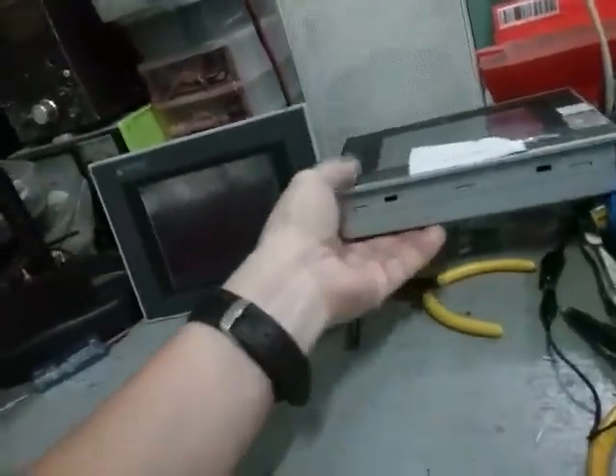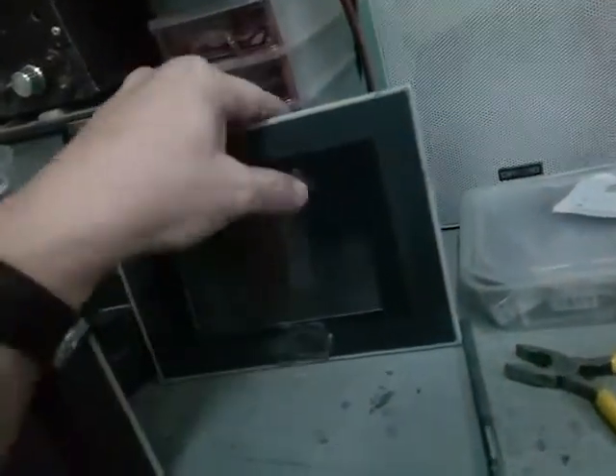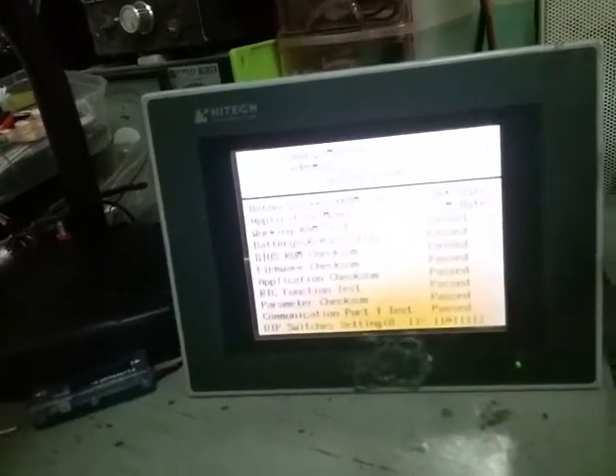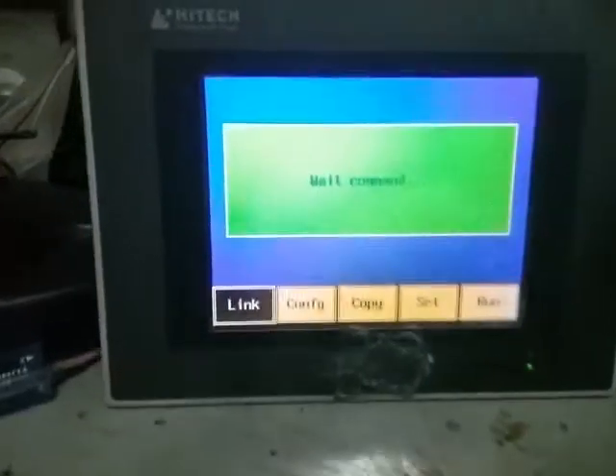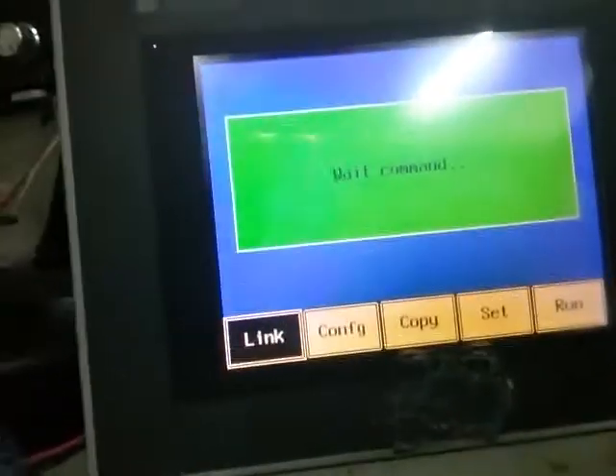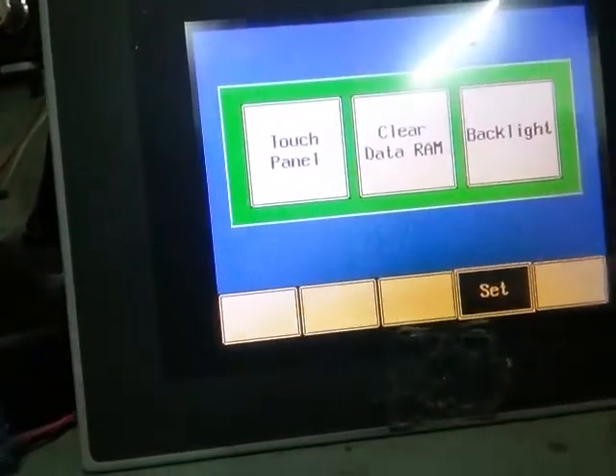It's August 7, year 2020. I have here a two-unit HMI monitor and one of the problems is the customer is complaining that it's very difficult to activate the touch screen. Before doing that, let's try to calibrate the touch screen. I'll activate it, turn it on. Let's first calibrate it — click 'Set' and 'Touch Panel'.